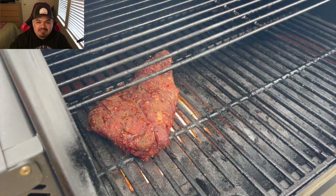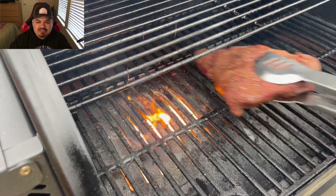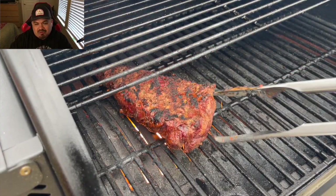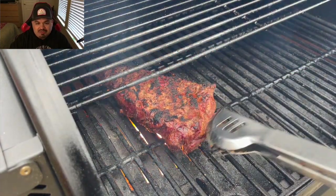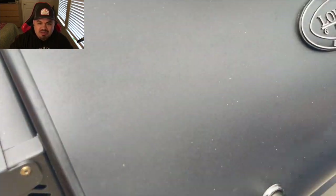I overcooked them a little too much on one side. This will not be my last time tackling tri-tip though — I enjoyed this cook and it gave me more ideas on what to do next time.